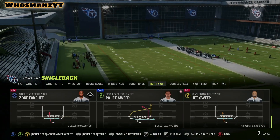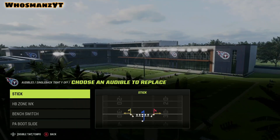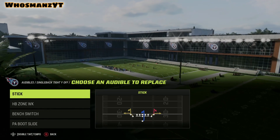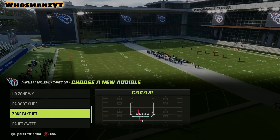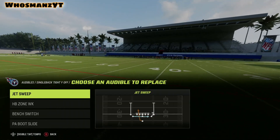Another philosophy with this is you just have an extra wide receiver on the field instead of two tight ends. I'm not going to show you too much game footage of this because it's very similar to Deuce Close. There are only a select few differences. So instead of having the outside zone, I like to insert jet sweep.